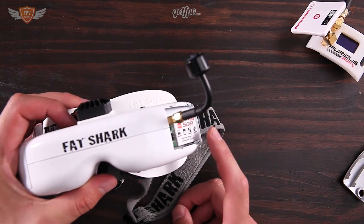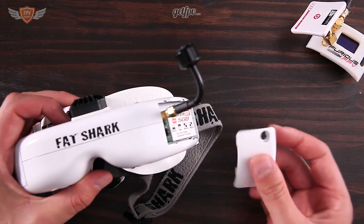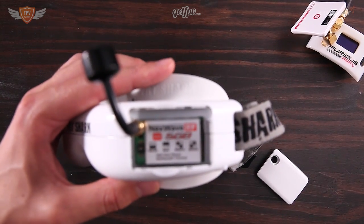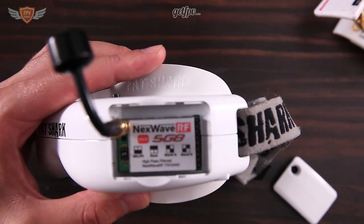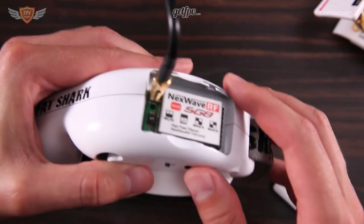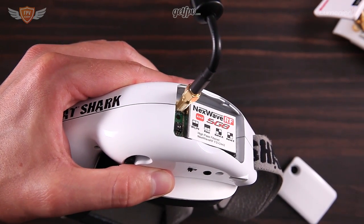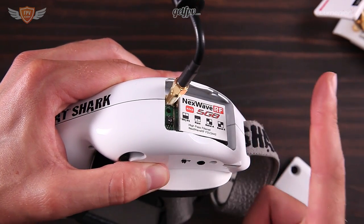You'll also want to be able to change the channels on your receiver. Before you put the cover back on, make sure your channel is tuned correctly. On the bottom of the receiver you will see two pins, and those pins can be switched by clicking them up and down. Pointing down is number zero, and pointing up is number one.